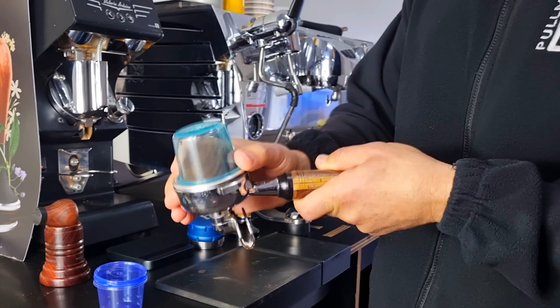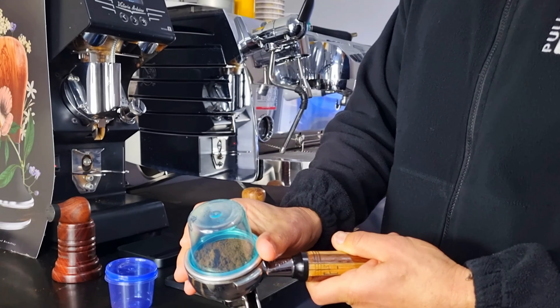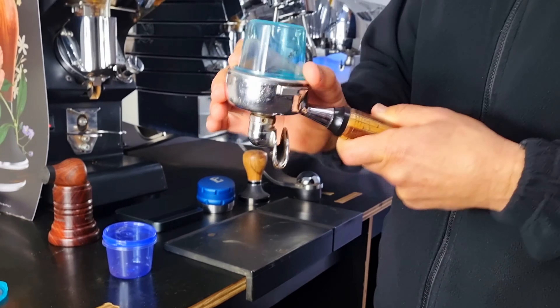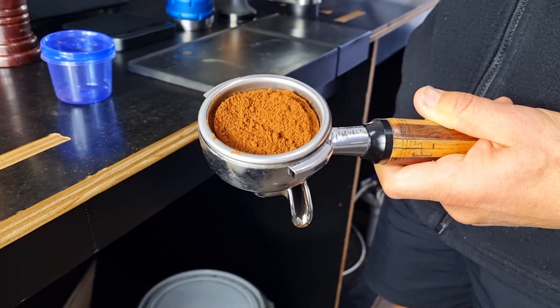This way you can see the lumps and clumps in the coffee. We want to give it a really good shake to get rid of those lumps. Keep going until you're satisfied. Then take the container off and this is where we're at.